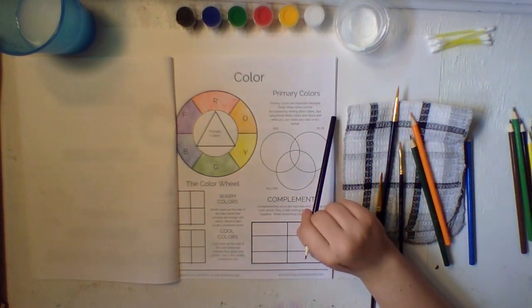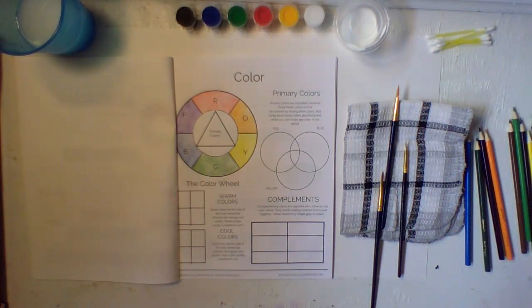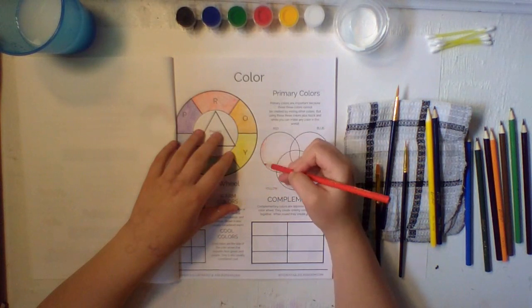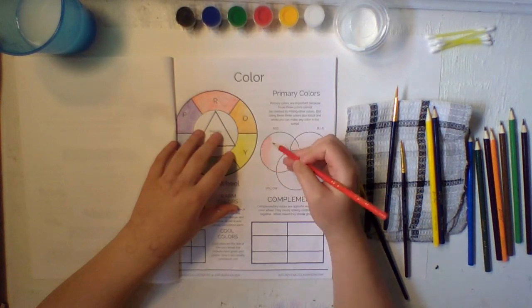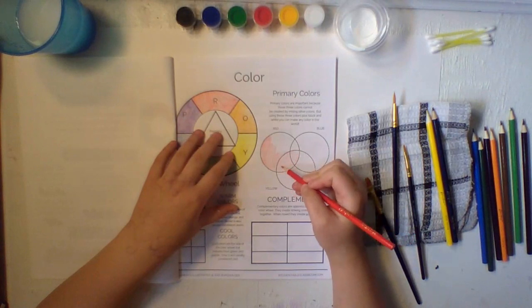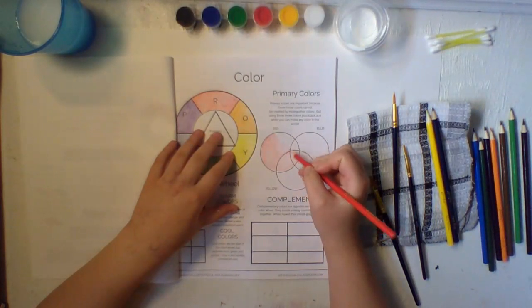Now we got our primary colors and we're going to see what happens when you mix your primary colors together. Get your red, yellow, and blue. Here's our red — let's fill in this circle with red. I would recommend doing it lighter so when they mix you can see; they won't be too dark. Get that whole big circle filled in, including the parts that overlap. Then we will see all of our secondary colors mixed together.